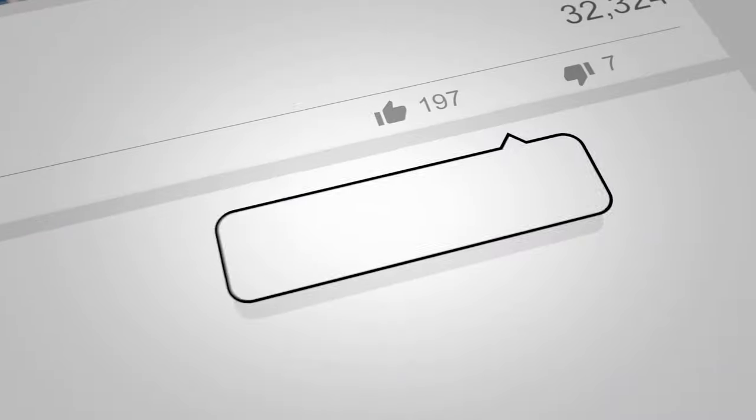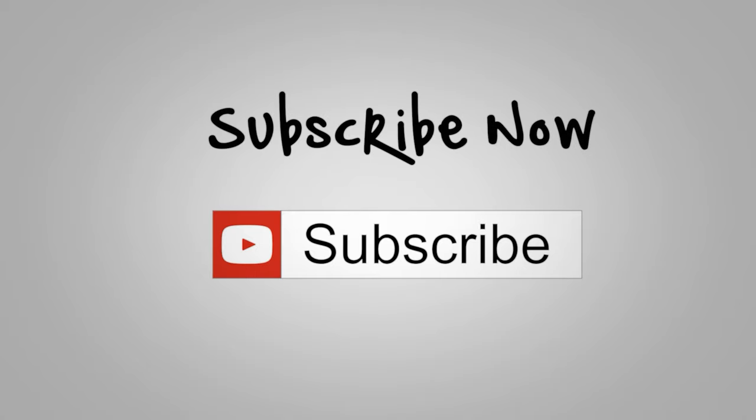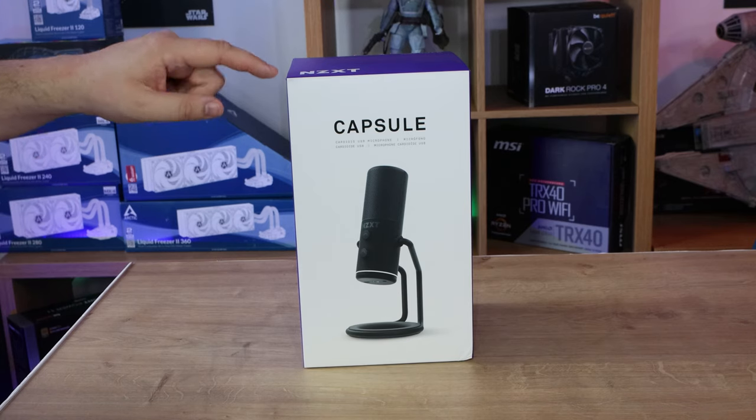Before we go on to the main video, if you would do us a favor, click that like button, subscribe, and click the bell as well - that way you'll get notifications of new videos and live streams. All these things help support the channel, allowing us to release more and better quality videos and content exclusively just for you.